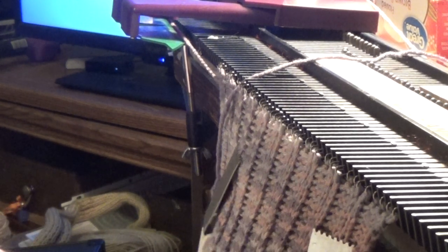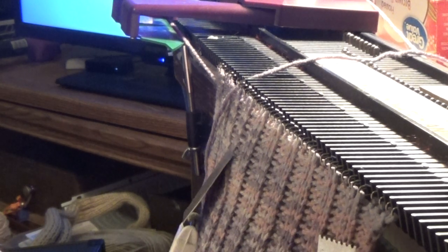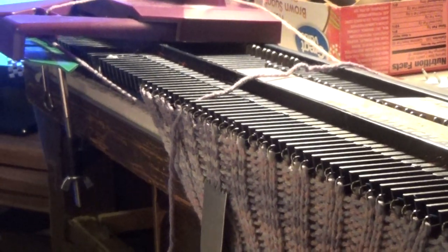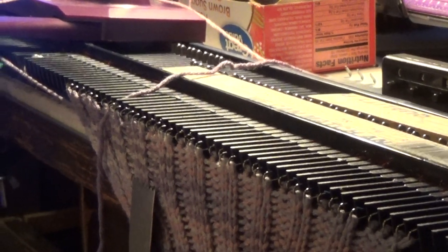I've got seven inches done. I removed most of my weights because I don't really need them, and what I'm going to do is make a row of eyelets.